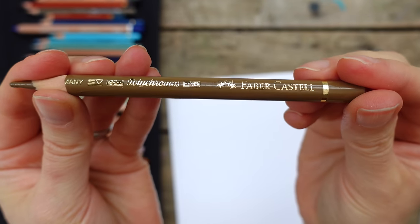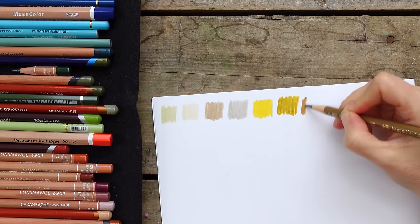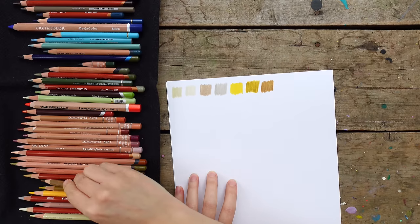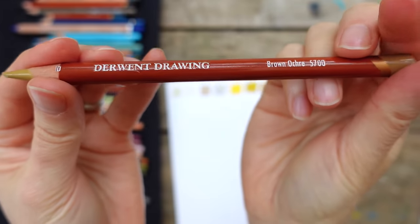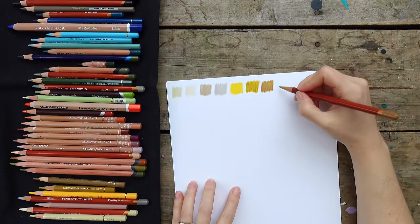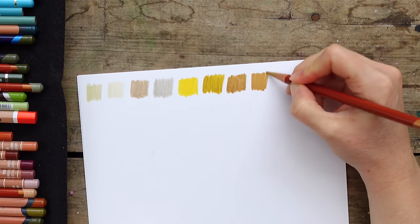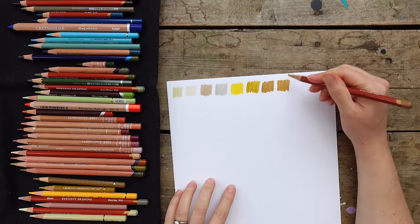The next is another Faber-Castell Polychromos called Raw Umber. Then I have this Derwent Drawing - it's Brown Ochre, just another nice dirty yellow. It's really creamy. I love the Derwent Drawing because they'll go over basically anything - they even go over Neo colors pretty well.